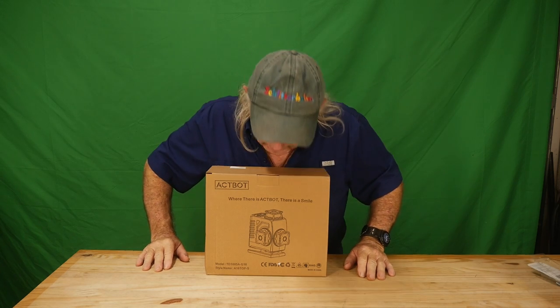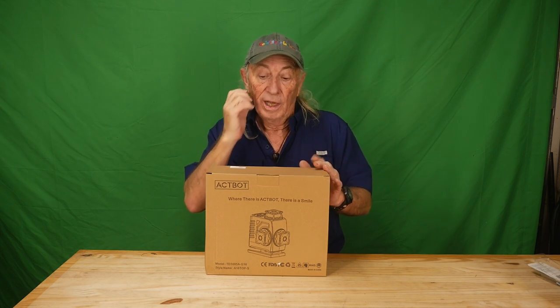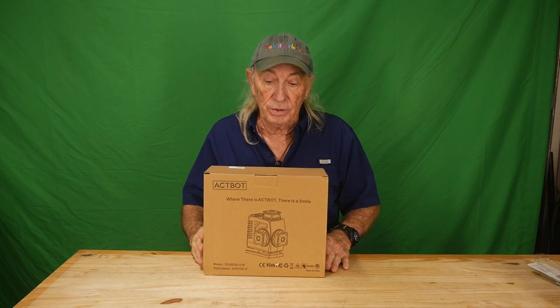Howdy folks, we got something new in today — it's kind of big. It's for doing laser leveling and running flooring, construction, or hanging anything — hanging pictures, whatever you're into. This is the tool to get the lines out there so you can see exactly what you need or what you're doing. It's a biggie — we're gonna get into it today.